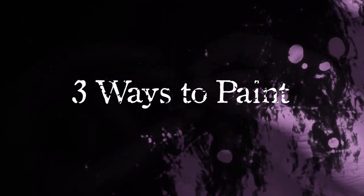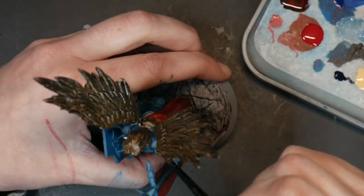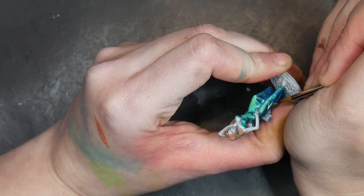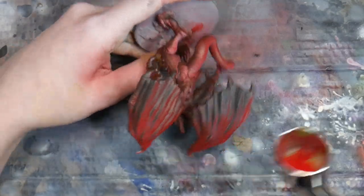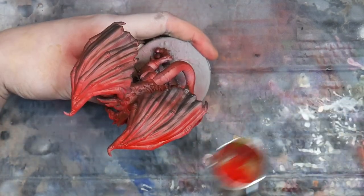So what are the three ways that you can work with zenithal highlights? First, you could use your zenithal highlights as a roadmap. Second, you can incorporate zenithal highlights into your final model by utilizing translucent layers of paint. And third, you can use zenithal highlights as a base to help your vibrant and intense colors pop.